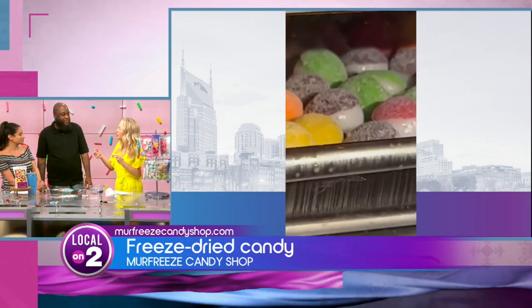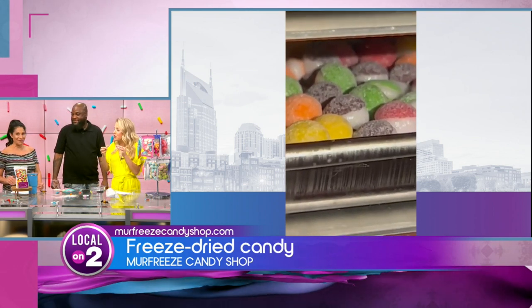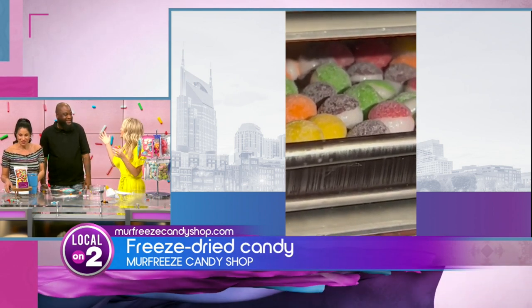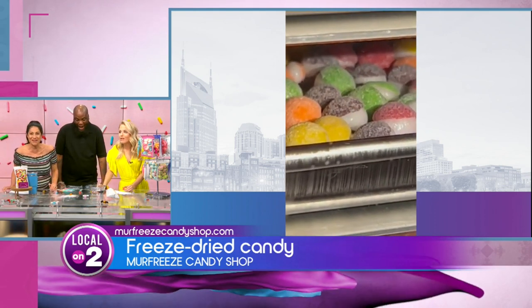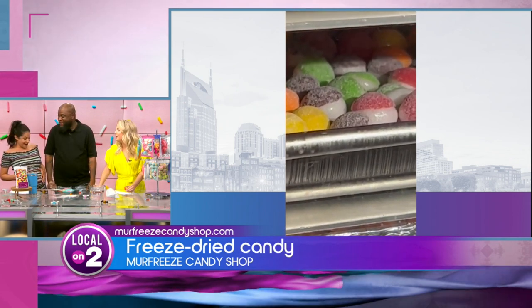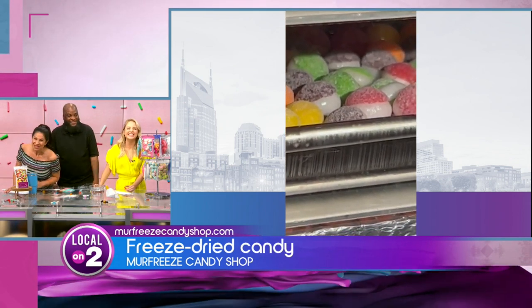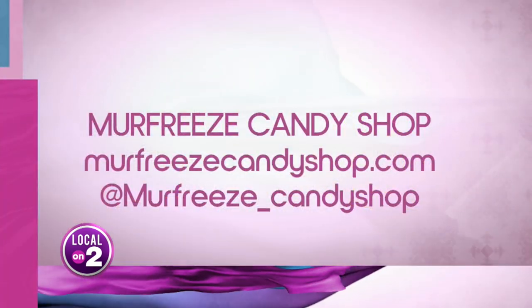This is almost like the texture of a Cheeto puff with the taste of candy — it's amazing. You have struck gold here. A little addicting, though — it's hard to put them down. So I lost my six-pack alone. Alright everybody, make sure to find your new favorite candy. You can go to MurfreesCandyShop.com. Take care!